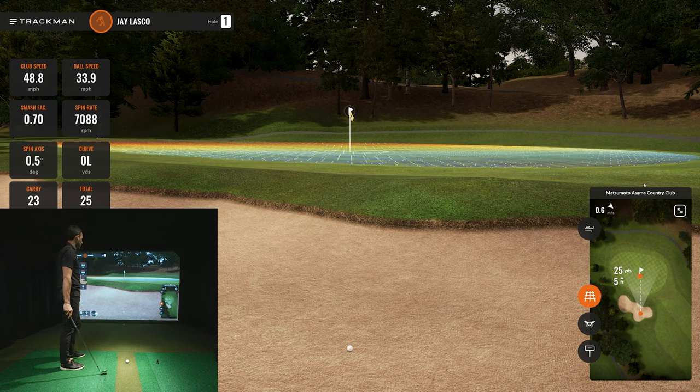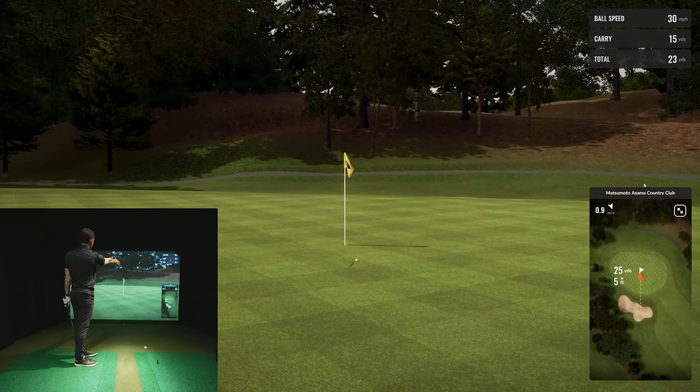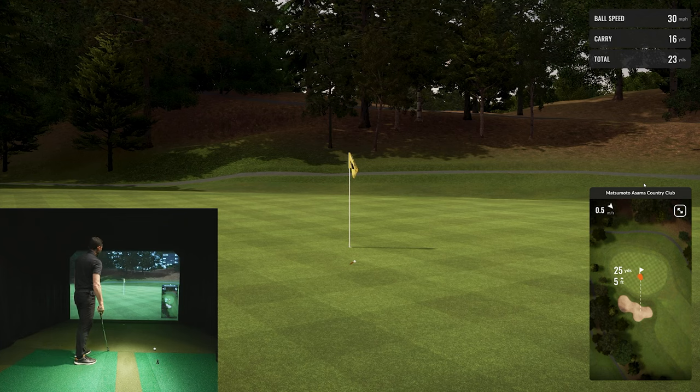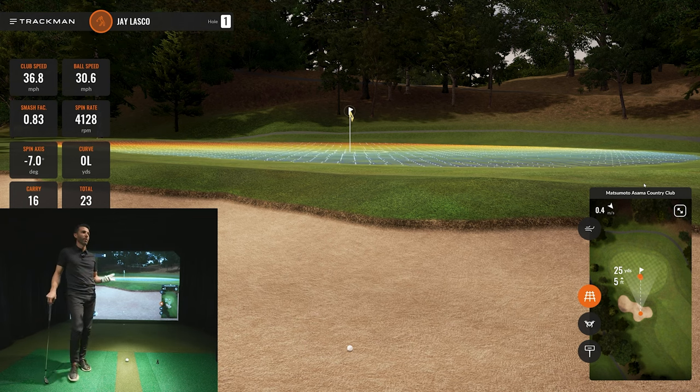Now let's try a lower-launching, lower-spinning shot and see how the ball physics behave. I'm going to aim a little left and let it roll out left to right towards the pin. Nice low launch — it bounces and rolls toward the pin. Look how low the spin was. That was the plan: low launch, lower-spinning shot, not as much club head speed — essentially punching it out. I really like how that ball reacts with lower spin, and this was exactly what someone who was considering TrackMan wanted to know about greenside physics with a radar unit.